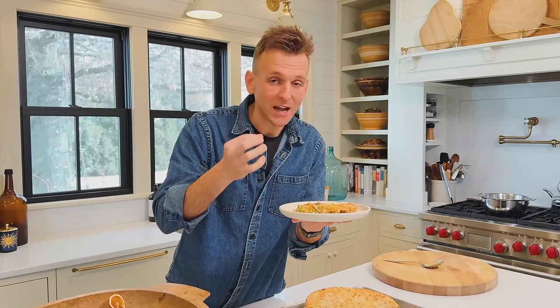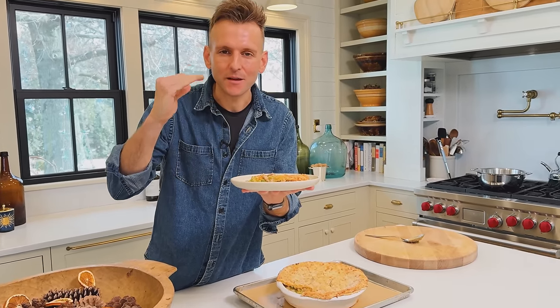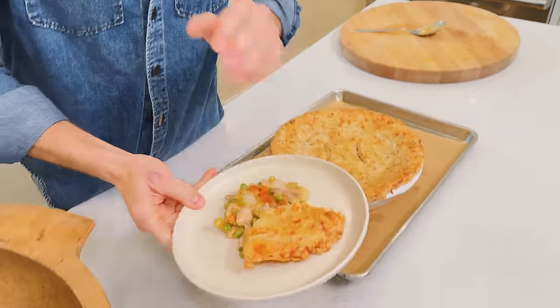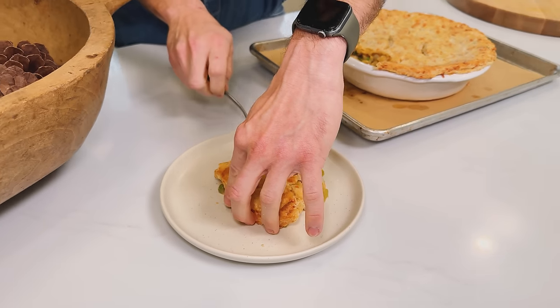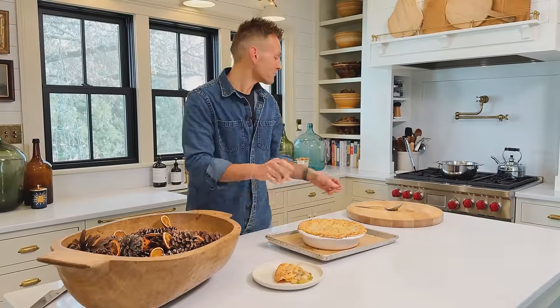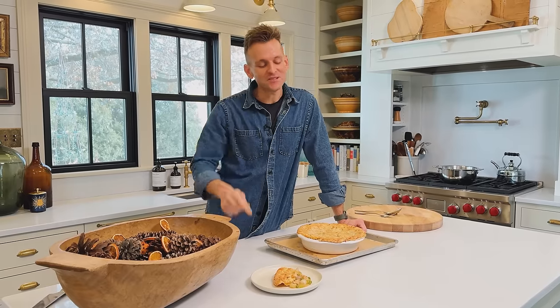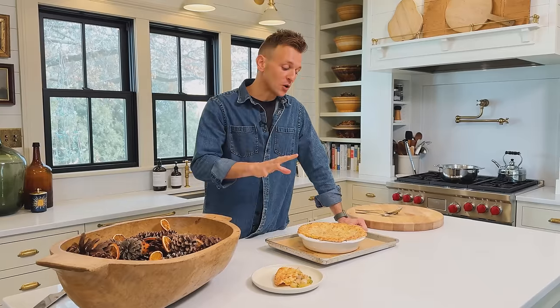Beautiful, rich filling — and that's what you want. I hope you're inspired to make something at home that maybe you haven't made before. Try something that maybe usually you only buy because you think it's easier — because now you can do it at home and it can have more flavor, and you will have made it. Share it with friends, share this video with friends so other people can make it too. Check my website, wiseguide.com, where you can get this full recipe and all my other recipes, so hopefully you keep being inspired.